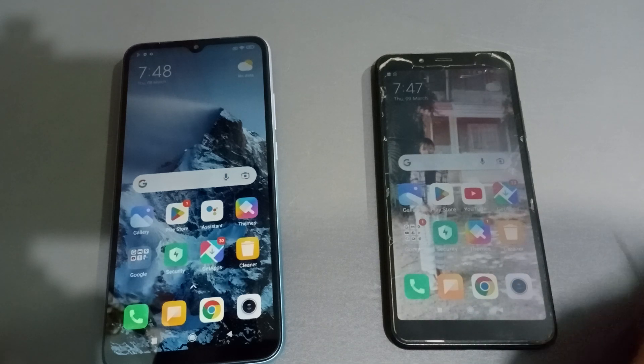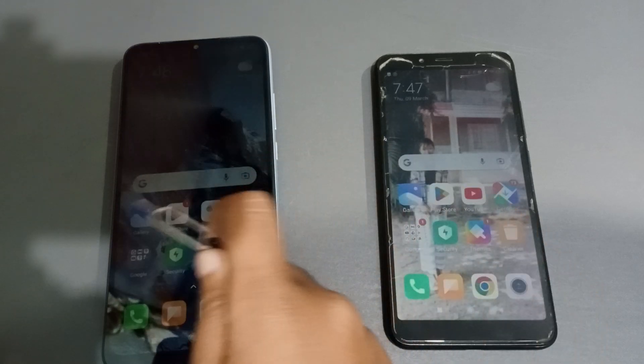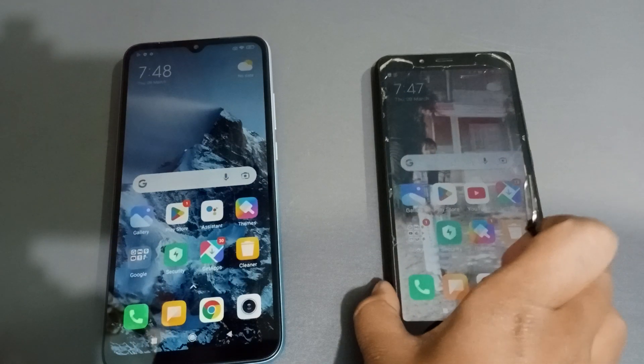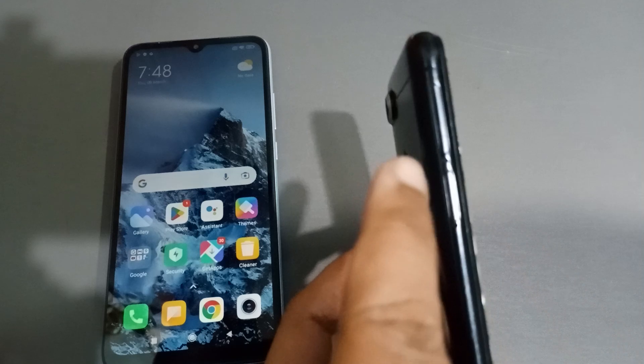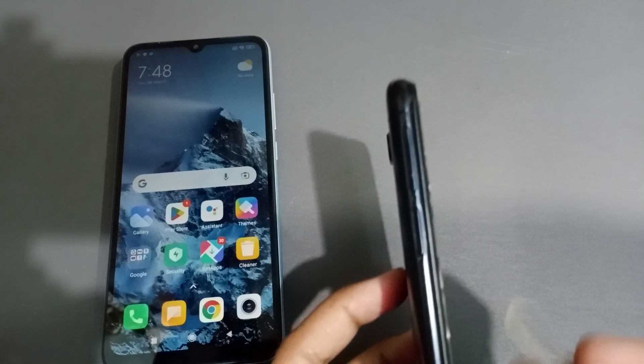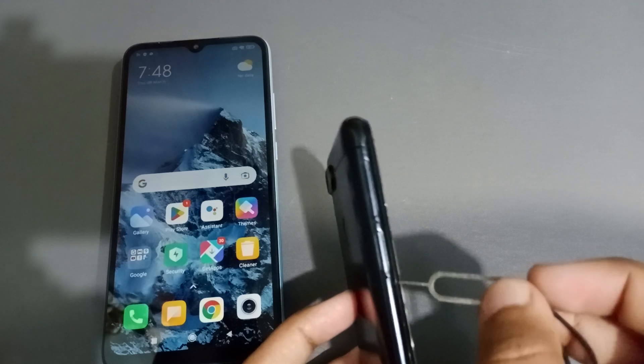First, you have to open the SIM card tray. You'll need the key — this is the tool used to open the SIM card tray. Here is the mobile phone which has the SIM card. You can see there is a hole to open the SIM card.